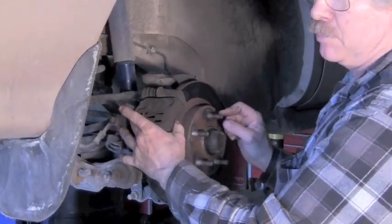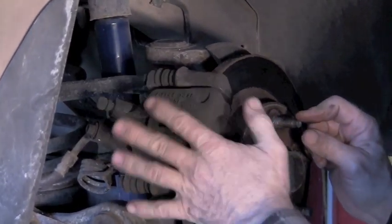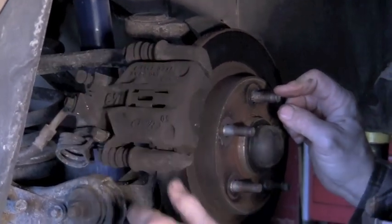When we replace the calipers, we're going to have to bleed the system. We're also going to show you a new tool called the pedal pumper, which is a quick and easy way to bleed the brakes. It's got a unique emergency brake system, so we're going to go into a little detail on how you would work on that, even though we're going to replace this — we'll give you some information in case you were not going to replace it.